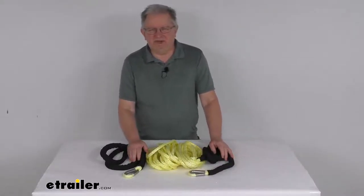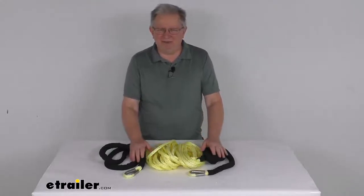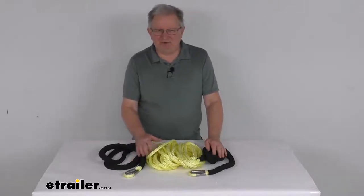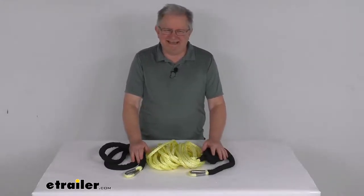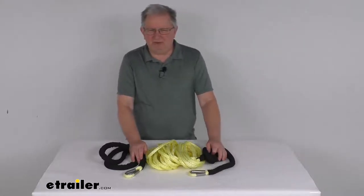Hello everybody, this is Jeff at eTrailer.com. Today we're going to take a look at the Bulldog Winch 50-Foot Long Yellow Synthetic Rope Extension. It has a 15,000-pound working load limit. This extension will add 50 feet of rope to your existing synthetic recovery rope that's on your off-road winch. This is designed to help you reach and connect those stranded vehicles that are too far away from the anchor points.